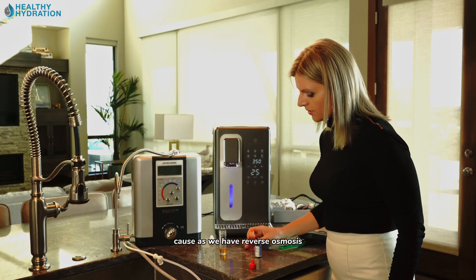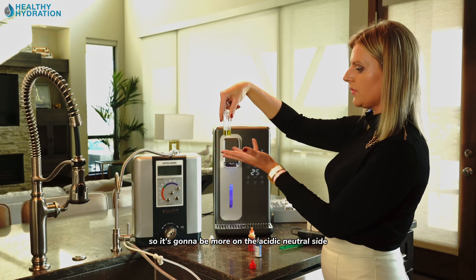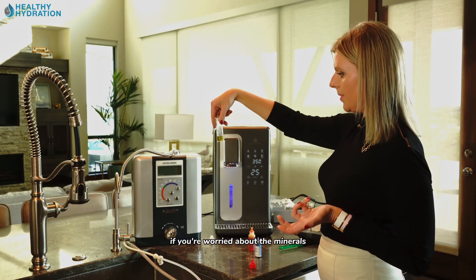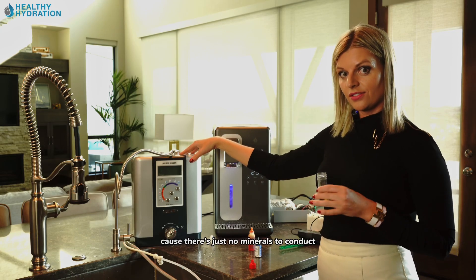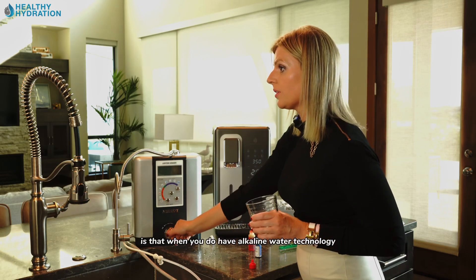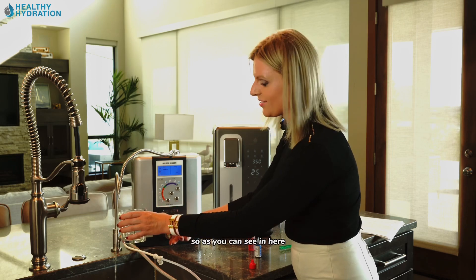Because the HydroLux has reverse osmosis, it removes contaminants like fluoride, arsenic, and nitrates, so the water will be on the acidic-neutral side. That's actually fine — you can just add minerals or eat more organic fruits and vegetables if you're concerned. Also note: you cannot run acidic RO water through alkaline ionized technology because there are no minerals to conduct electrolysis.